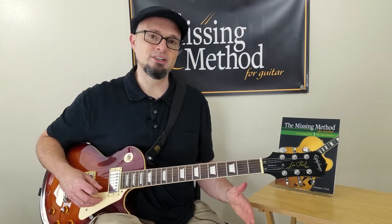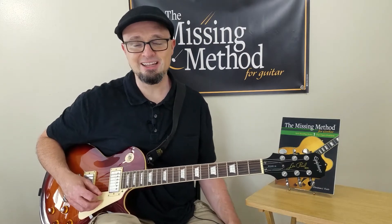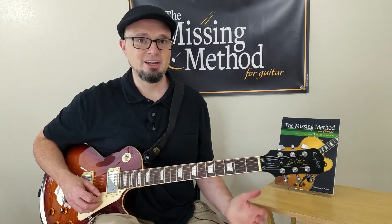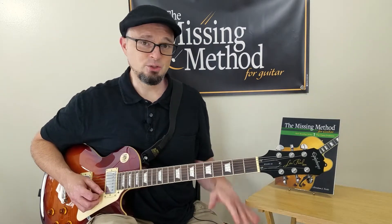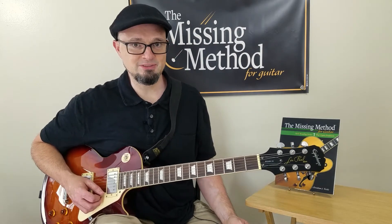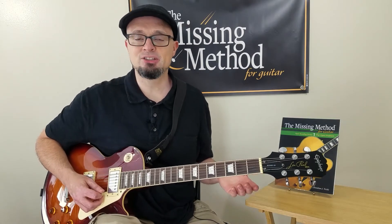Smoke on the Water is one of those riffs that you learn how to play on guitar whether you like the song or not. It's just fun to play, even if you don't listen to a lot of classic rock or Deep Purple. You're going to learn this riff at some point, if anything, to teach it to somebody else who wants to learn guitar. In this Reading the Riff, we're going to talk about why this particular riff is learned by so many guitar players.